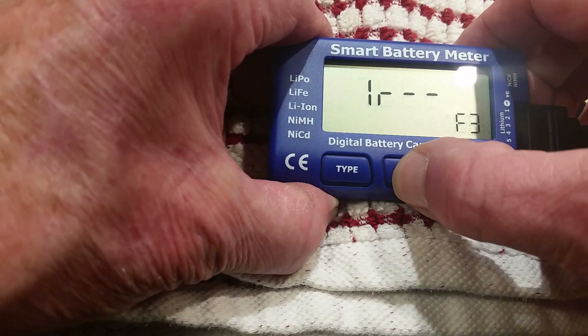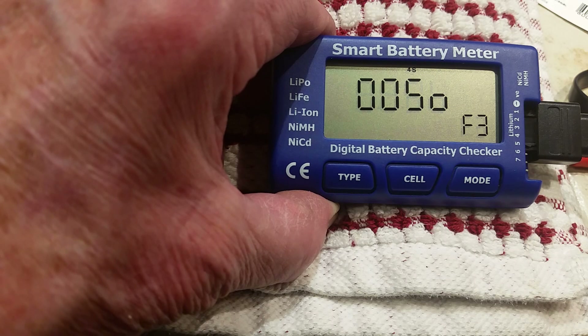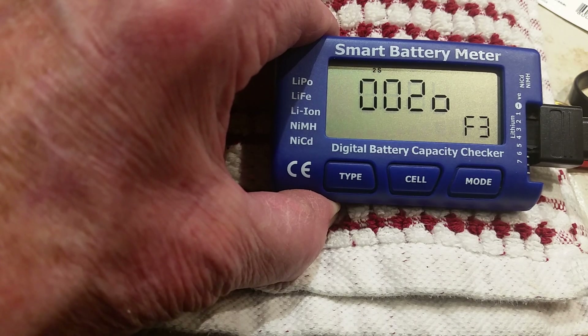Press the cell button and it will start to cycle through the internal resistance of each cell. And that's it.